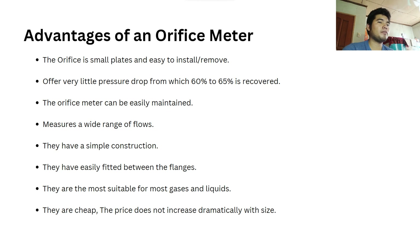The advantages of an orifice meter include: it consists of small plates and is easy to install or remove; it offers very little pressure drop, from which 60% to 65% is recovered; it can be easily maintained; it measures a wide range of flows; it has simple construction; it fits easily between flanges; it is most suitable for most gases and liquids; and it is cheap — the price does not increase dramatically with size.